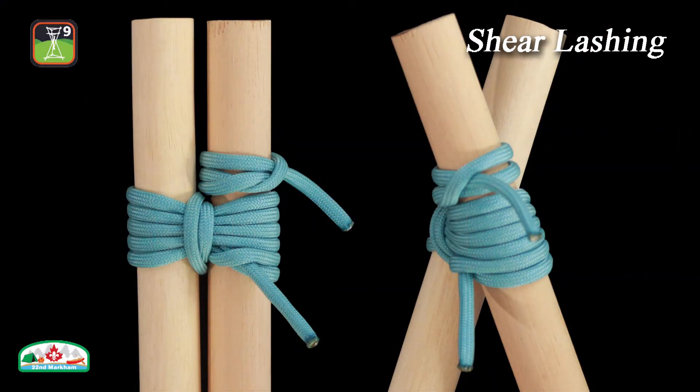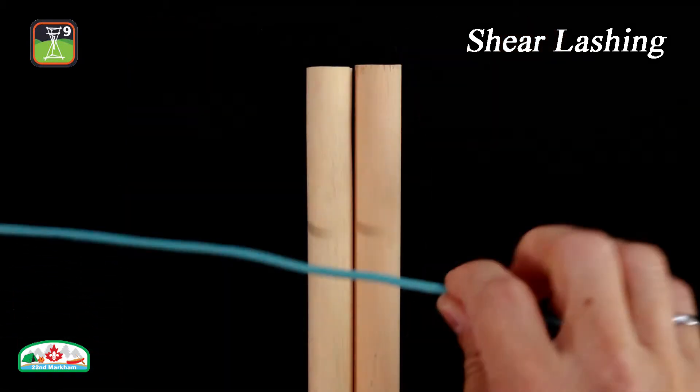In this episode we will demonstrate a lashing which is used to bind two poles together called the shear lashing. The shear lashing can also be used as an alternative to the round lashing to extend the length of poles. Here is how to tie the shear lashing.